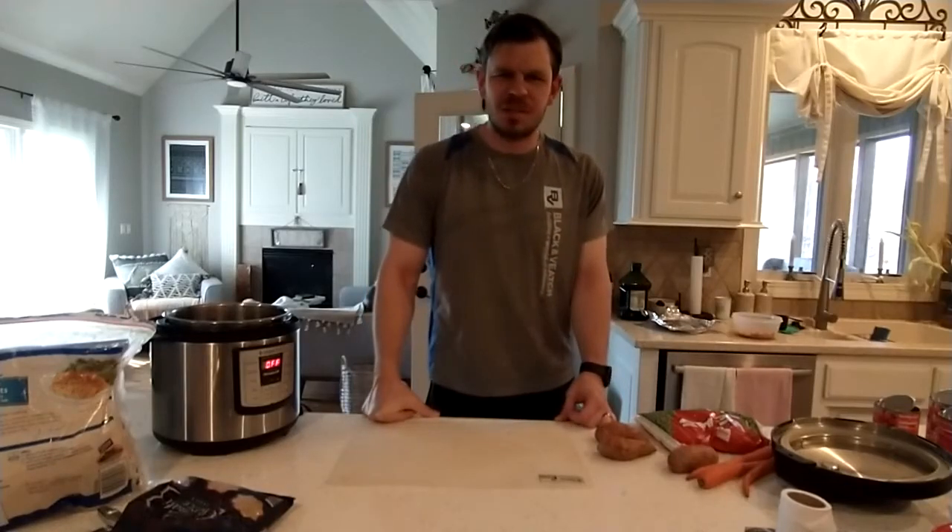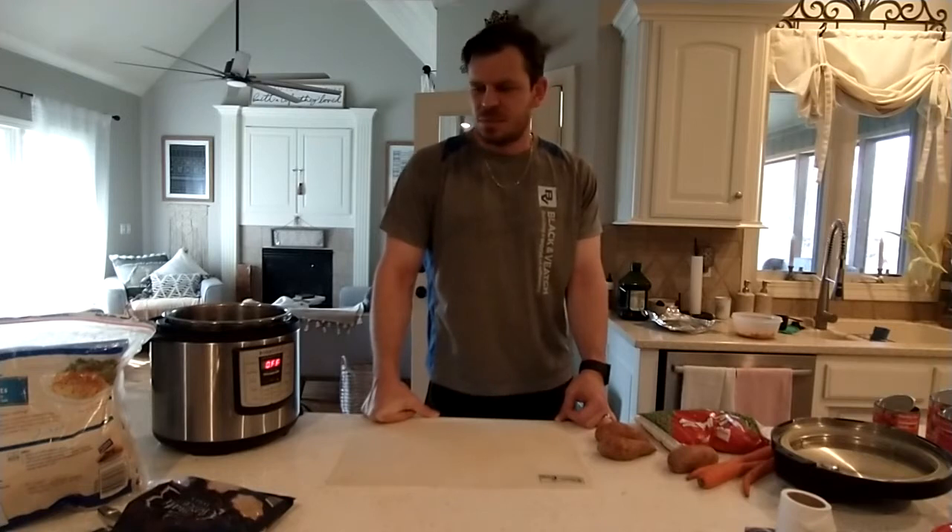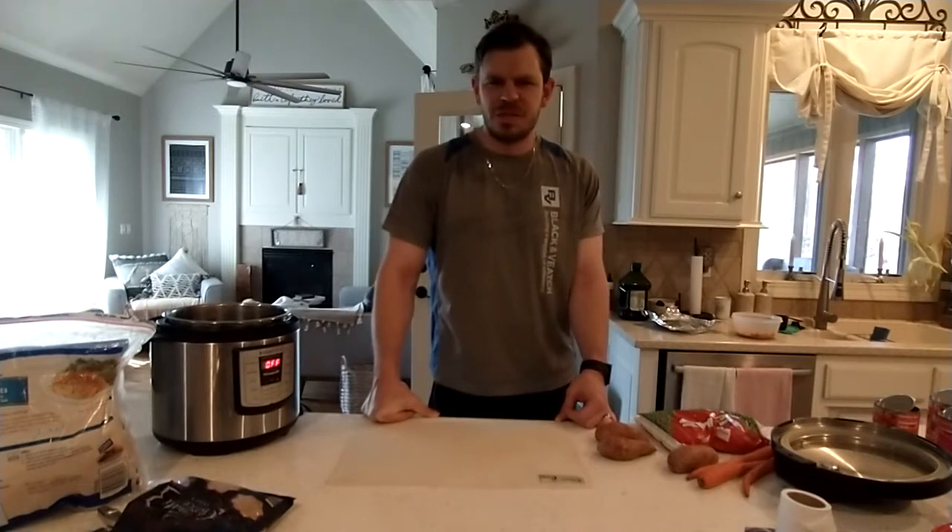Hey, how's it going? I'm just going to teach you guys how to make some homemade dog food because my dogs are picky eaters and I also want them to be healthier. I looked up some recipes and decided it's easier and actually cheaper than buying dry food. For about ten bucks you get enough servings to feed four 20-pound dogs for a full week. So it's quick and easy.